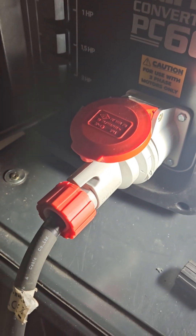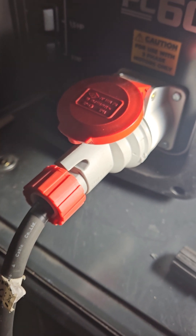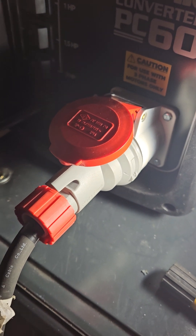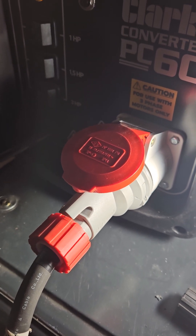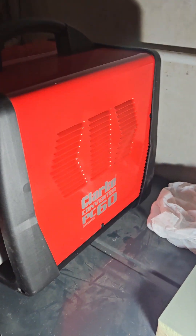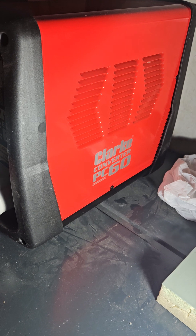So if you have got a blue neutral earth wire with a five-pin machine and it is connected — because sometimes they're connected for a brake, and they use 230 volt for a brake — I'm not an expert on this, so I hold no responsibility. I'm just trying to help you out, and this is my really rubbish review on a Clark phase converter PC60.